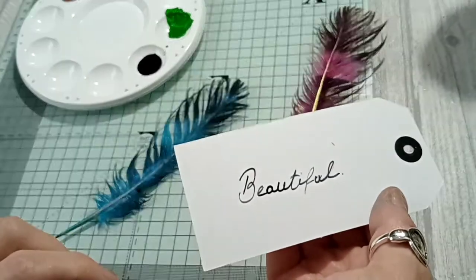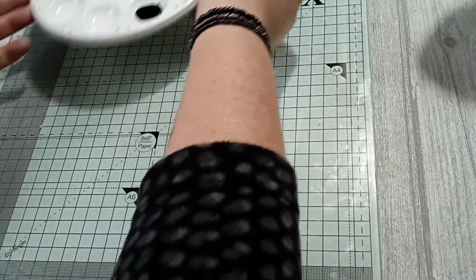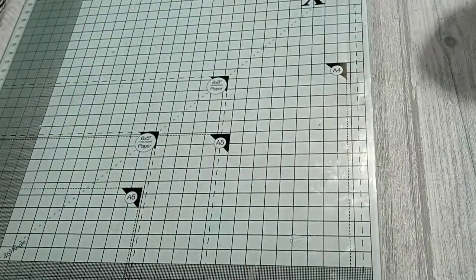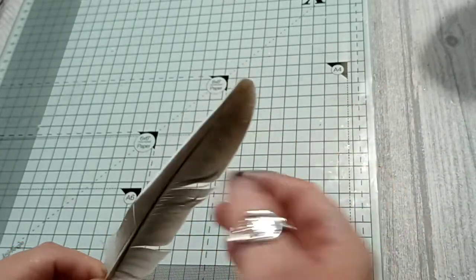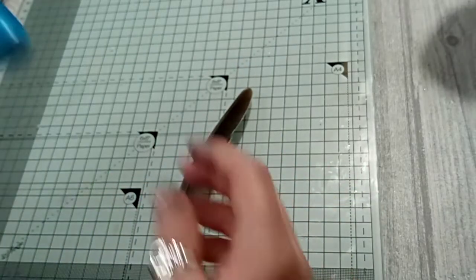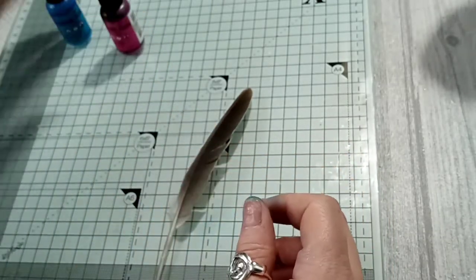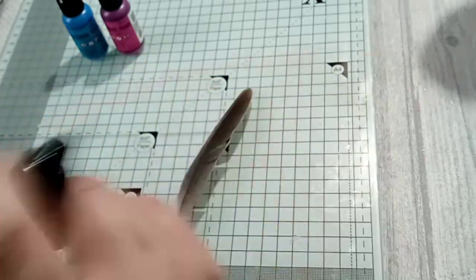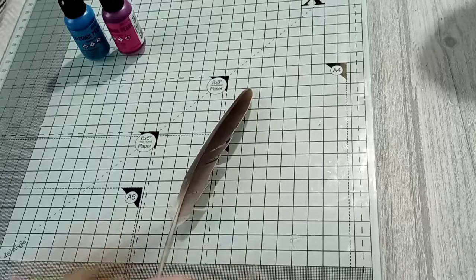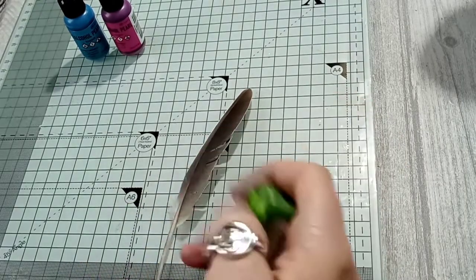I'll show you how I made these. I've got a couple of other feathers here — not quite as big as the magpie feathers, but they should work the same. I used Tim Holtz alcohol pearl ink — Intrigue, Tranquil, and this time Sublime. These are the pearlized ones, purely because that's all I had in alcohol ink. I'm presuming it works exactly the same with normal alcohol ink, and I use it because it dries quickly.